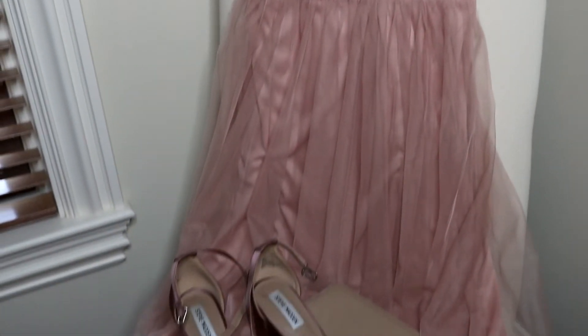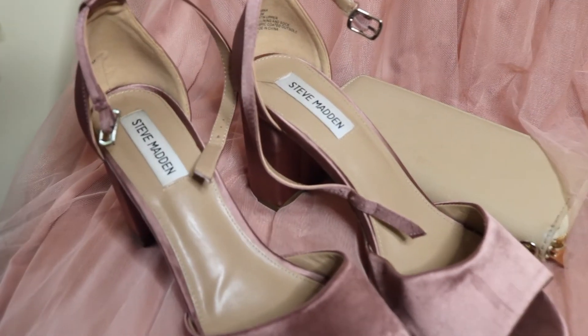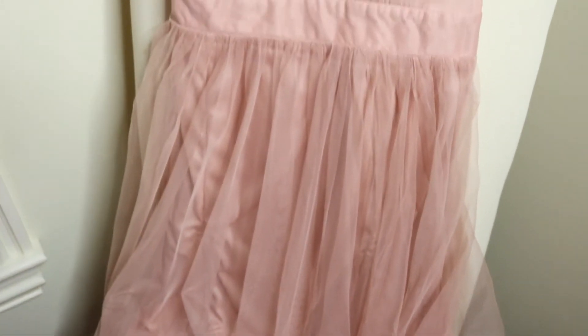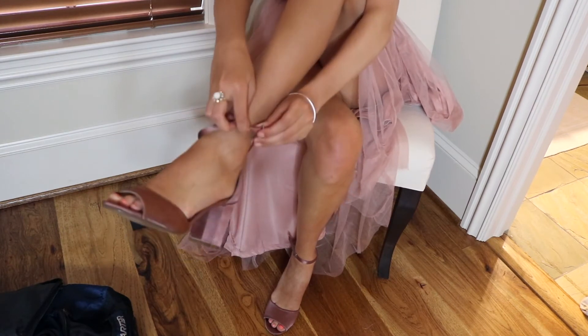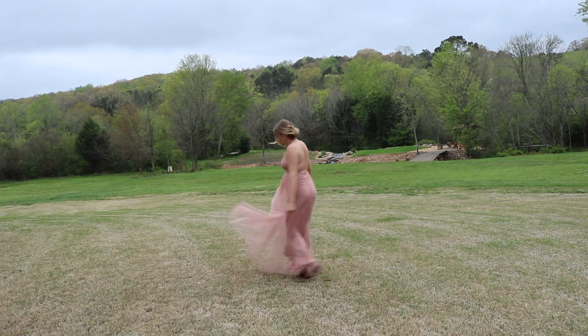I bought this dress from Forever 21 — it's a really gorgeous blush-colored dress and it was pretty cheap, about $40. I'm wearing rose gold Steve Madden shoes with some rose gold earrings and a nude clutch. I actually got the shoes for really cheap at TJ Maxx, so I'm going to try to find a link for you guys. They're really comfortable for prom, and I really recommend comfortable shoes. The earrings are three-ball rose gold studs, and the clutch is also from Forever 21.